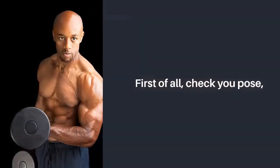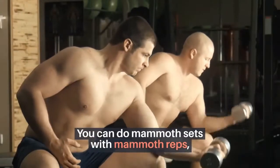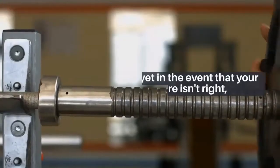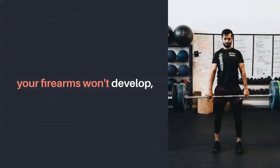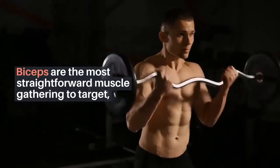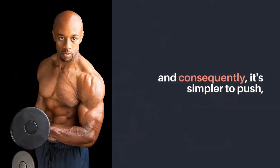1. Wrong Form and Posture. First of all, check your posture. You can do massive sets with massive reps, yet if your form isn't right, your biceps won't grow. Biceps are the most straightforward muscle group to target, and consequently it's also easier to use poor form without realizing it.